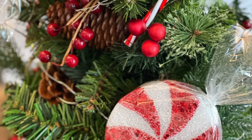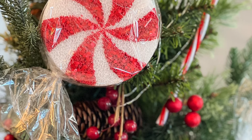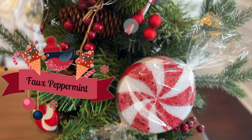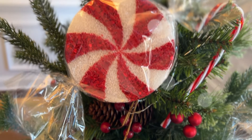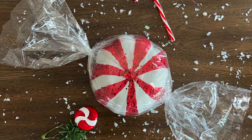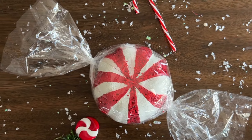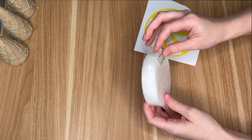Next up we are making some faux peppermints, and not only do I have some smaller peppermints to show you, but I'm also going to teach you how you can take one of the foam pumpkins currently for sale at the Dollar Tree and turn it into a great larger peppermint. This is great if you're a fan of larger decor in the home, or since it's covered in cellophane it would also make really great outdoor Christmas decorations.